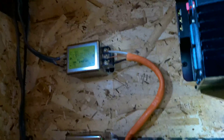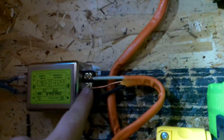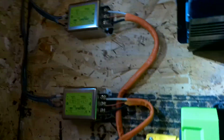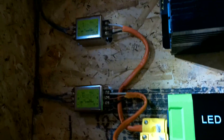I got everything all hooked up. I like the little clear plastic covers they have over the terminals — that's a nice little safety feature. It looks like everything's ready to rock, so I'm going to go ahead and fire the inverter up and see what kind of power comes through.